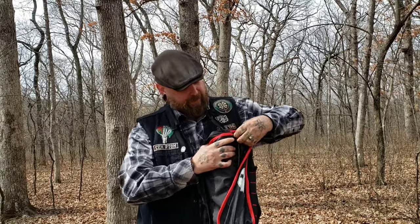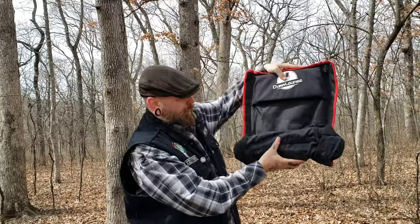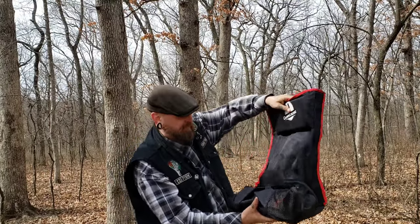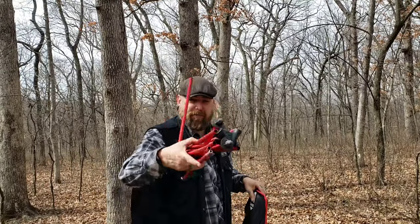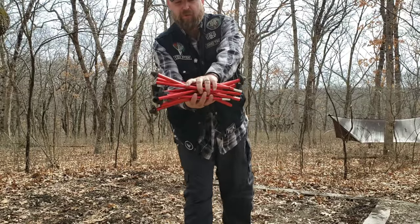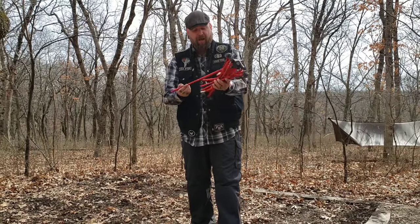As far as getting it out of here, we're just going to unzip it like this, open it up, and pull it out of the carrying case. Now that we have the chair, just simply unroll it. You can see this is a nice, very thick headrest up here — probably an inch thick of closed cell foam. Here is the aluminum frame. Everything is shock corded together. This frame is made out of 7075 aircraft grade aluminum alloy — very strong. It can hold up to 300 pounds, so me being 230, I am just fine.